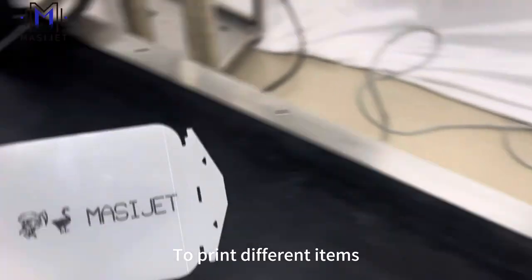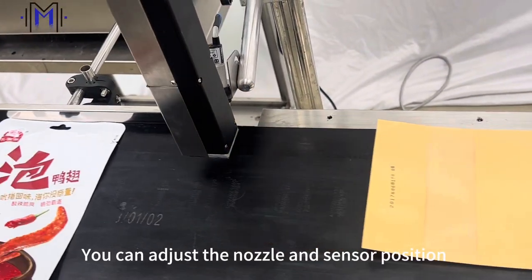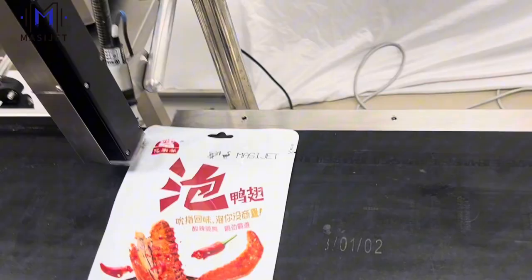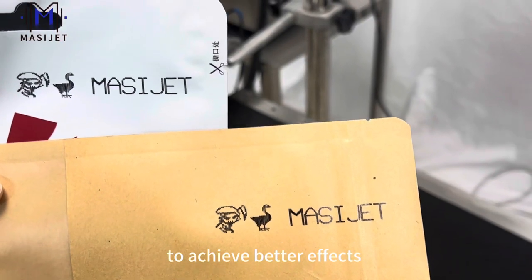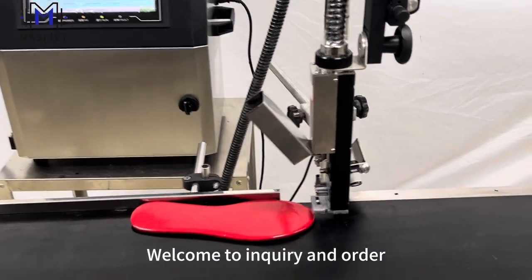To print different items, you can adjust the nozzle and center position to achieve better effects. Welcome to inquire and order.